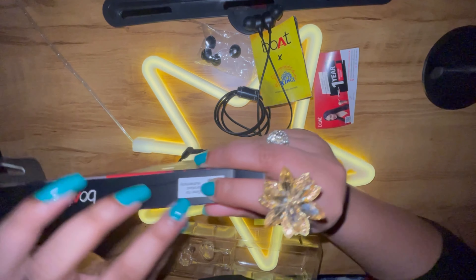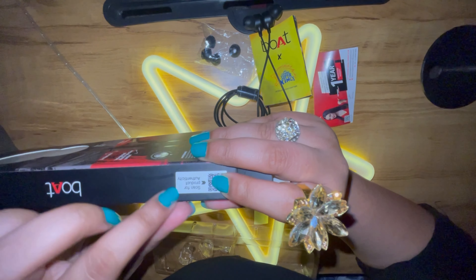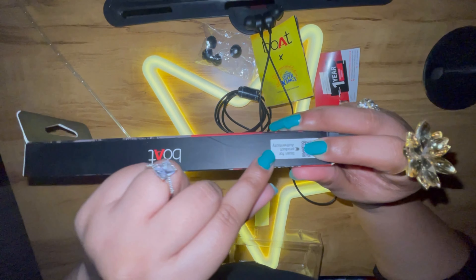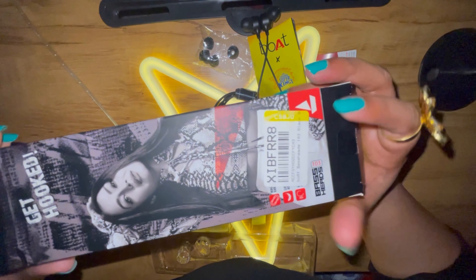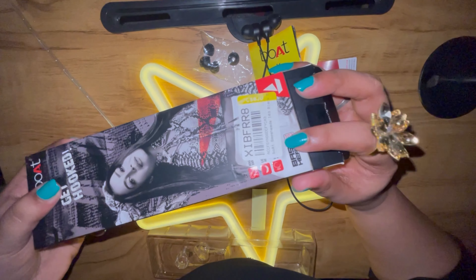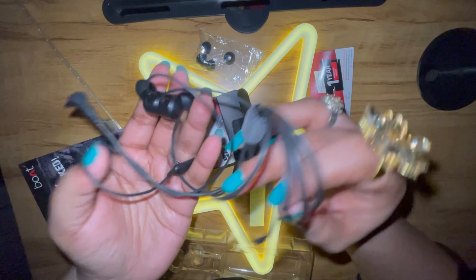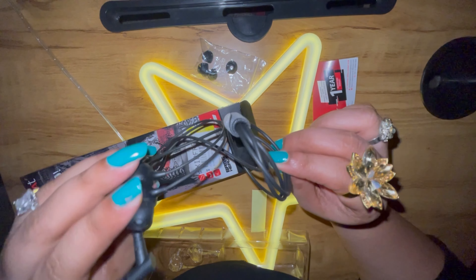If you want to check how much this product costs, you can scan the barcode for product authenticity. Just scan it and you can see the price and details of this product. If you buy from Flipkart or Amazon, this product is also available there.